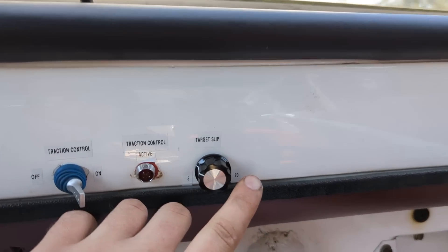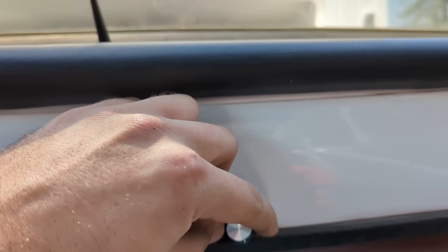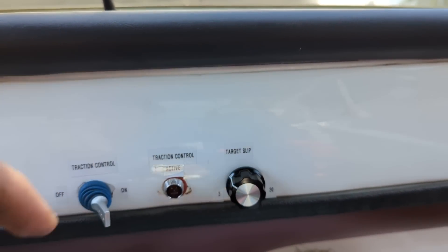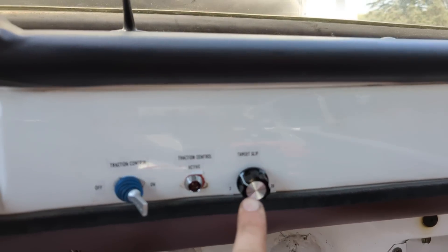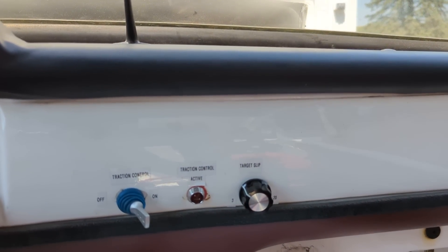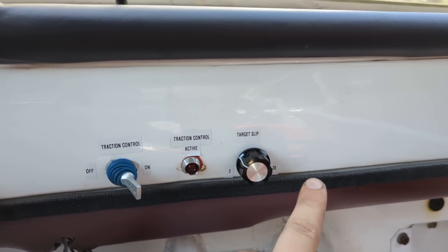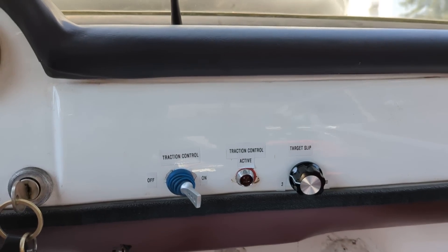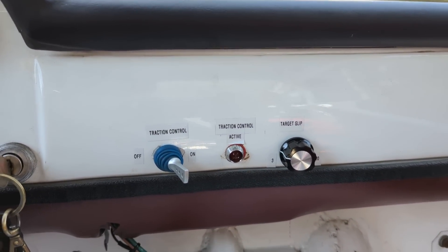Last, we have our target slip potentiometer. Basically how this works is you can turn this knob either way and tune in the targeted slip percentage. Normally, we shoot for around 5% with this system. You don't want to go too tight, so I have a range of 3% to 20% on this particular knob. Next, let's move on to a data log of how this system actually works in practice.